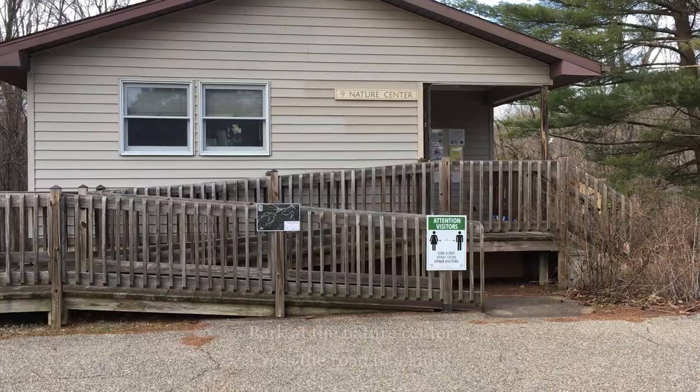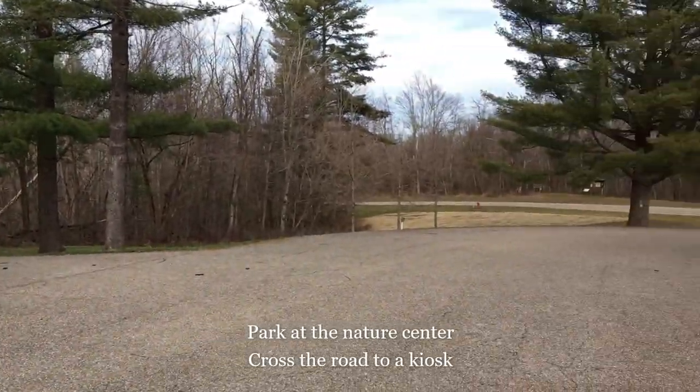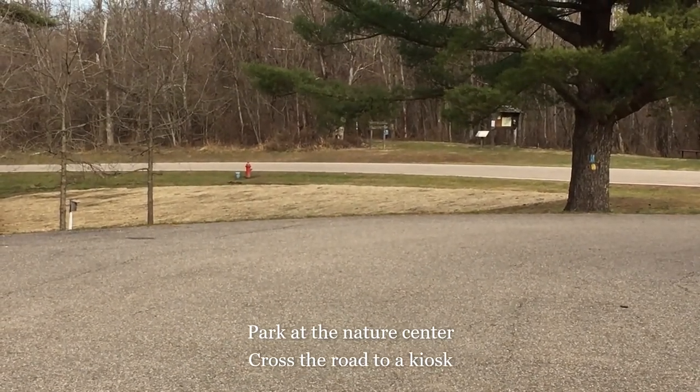Now that we've reviewed those safety considerations, let's go to the parking area and trailhead. For this hike you'll want to park at the nature center, and then when you get out of your car, look across the road where you will see a trail kiosk. That's where we will start our hike.